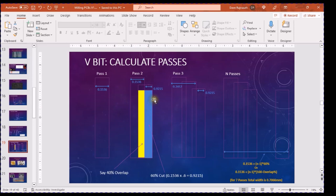With a 40% overlap, the next pass overlaps the previous one 40%, so 60% is cut new — that's 60% of 0.1536 = 0.0922mm new material per pass. For a third pass, same thing again — 60% of the previous new cut. If you do that for seven passes with 40% overlap, you end up clearing away 0.7066mm of material total. That's why you need to do multiple passes, and why you need to know how much overlap to specify.